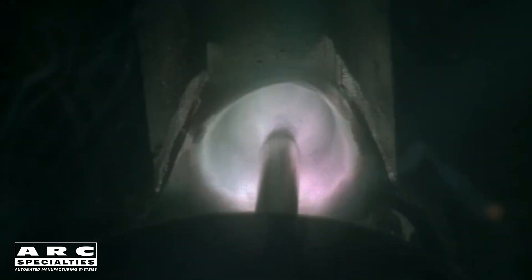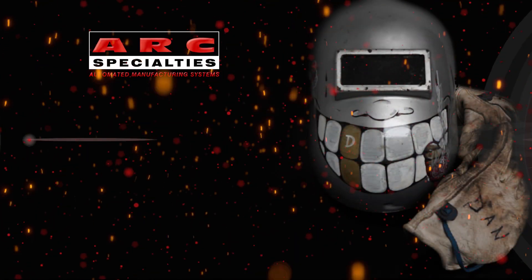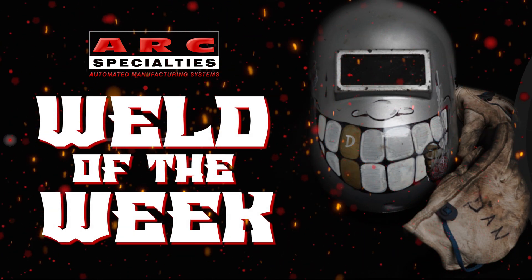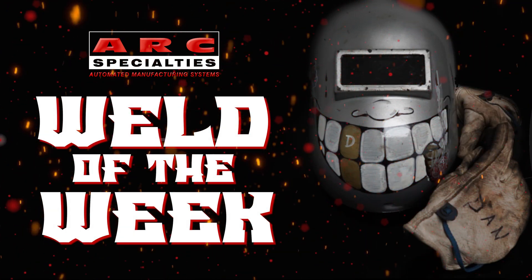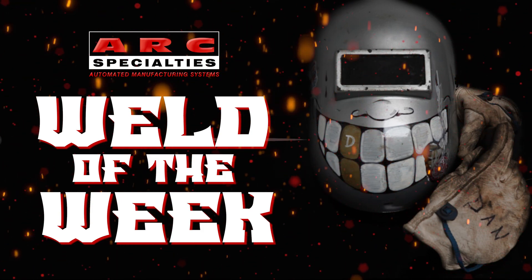If you think you may have an application which requires large weld volumes of aluminum or deep penetration, give us a call. We can try your parts in our laboratory. We look forward to posting new episodes of the Arc Specialties Weld of the Week. If you're one of the thousands of operators of Arc Specialties equipment around the world and you have a weld you'd like to showcase, please contact us. At Arc Specialties, we thrive on problems. Send us yours.